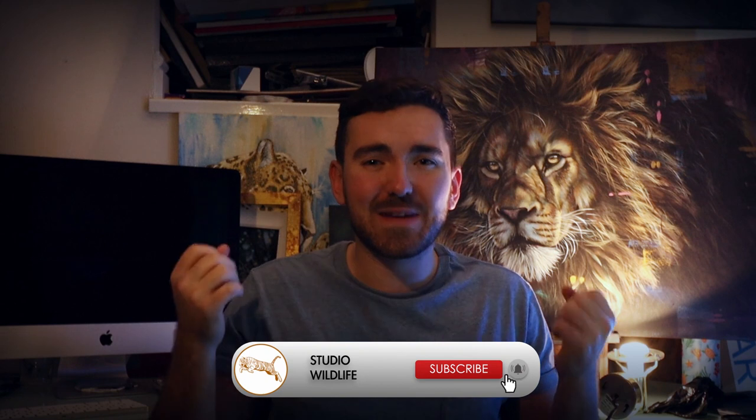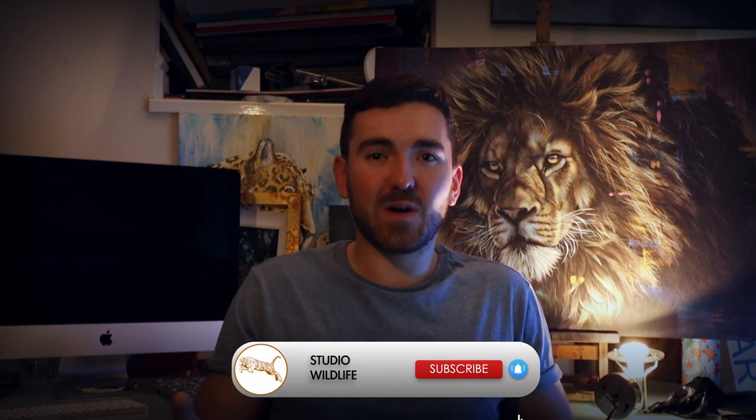As always if you enjoy the video please make sure to give it a like and subscribe to the channel — it means so much to us. Anyway let's get started.